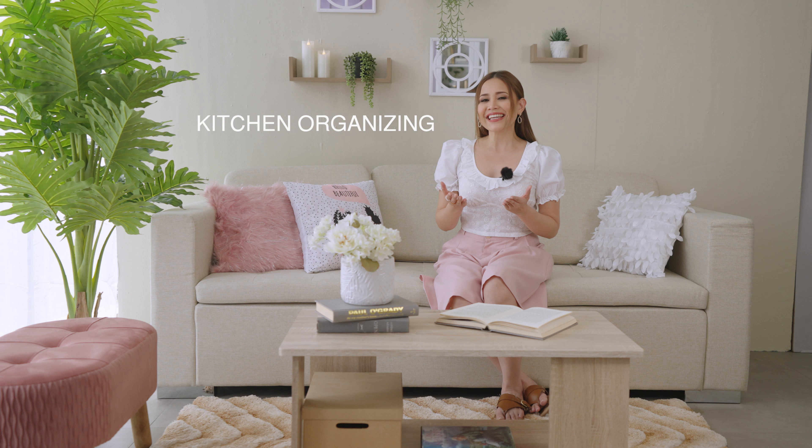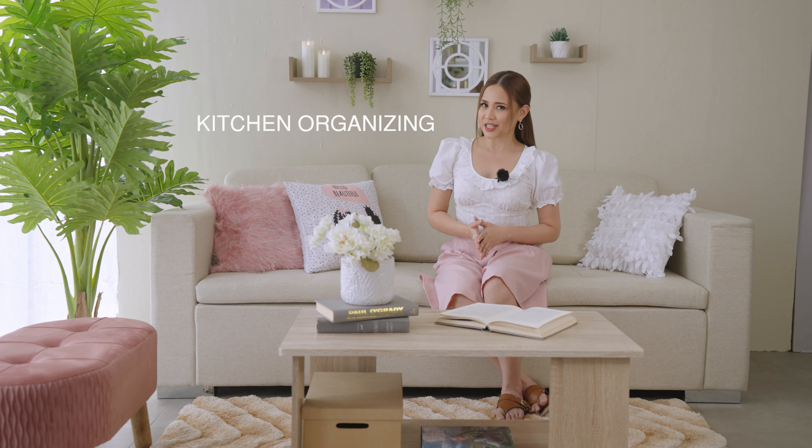Hey homeowners! I hope you're doing great. For today's video, we are dedicating it to our kitchen. Today, we will be talking about kitchen organizing. Kitchen is obviously the busiest part of the home, so it's quite difficult to do things when everything is just very messy and all over the place. It's also quite difficult to declutter once this happens. So for today, we will be showing you some of the best kitchen hacks.